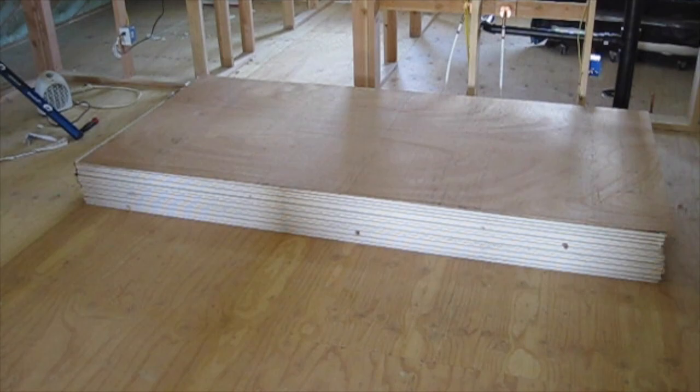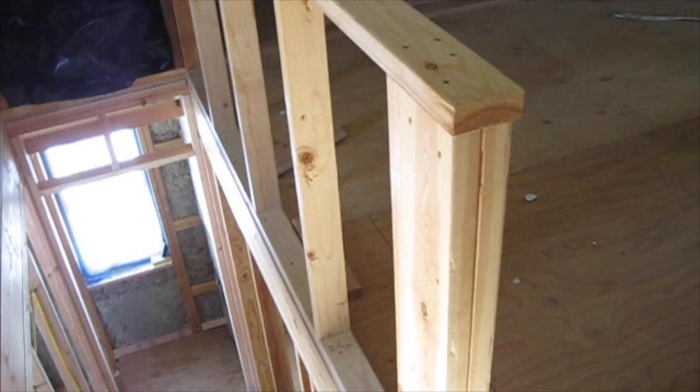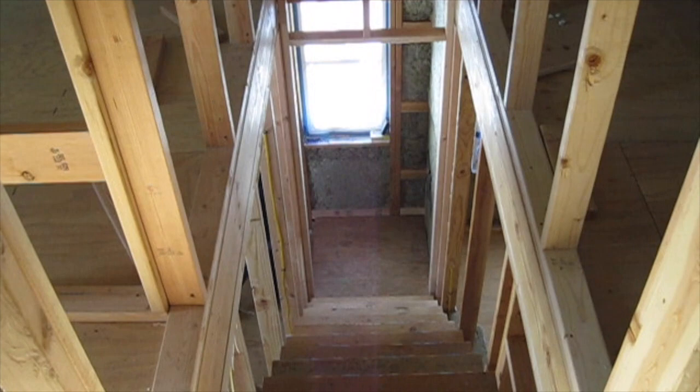Even though we are not finishing the upstairs quite yet, we went ahead and moved up some sheet goods. We have some 4x8 sheets of drywall as well as some 4x8 sheets of plywood. We had to move these up here now because downstairs we framed a doorway at the base of the stairs, and once we did that we would no longer be able to get stuff up the stairs.